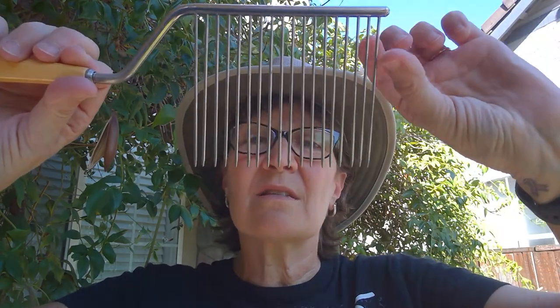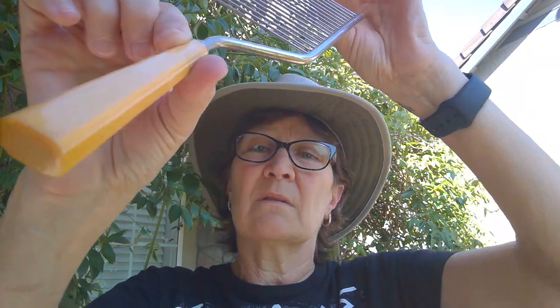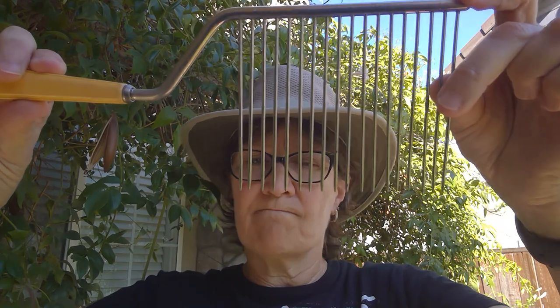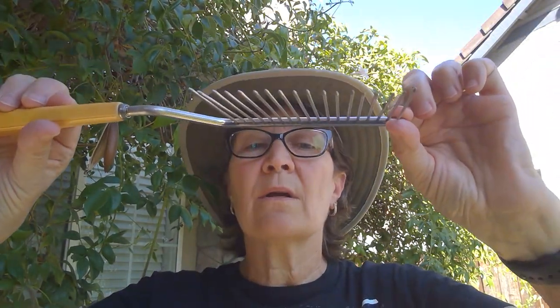Artifact number two — what do you think this could be used for? Think like an archaeologist. Where could this have been used or what could it have been used for? Write down two possible uses and I'll be back with artifact number three.